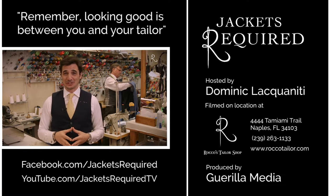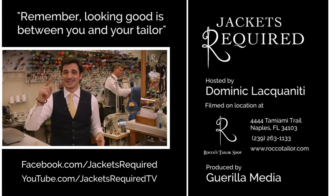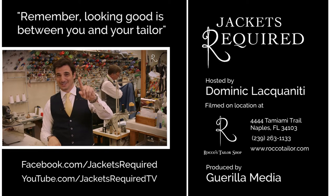Share with your stylish and style-challenged friends and be sure to let me know if you have any specific questions or topics you'd like to see here in the series. Thanks for watching, see you next week and remember, looking good is between you and your tailor. Ciao!